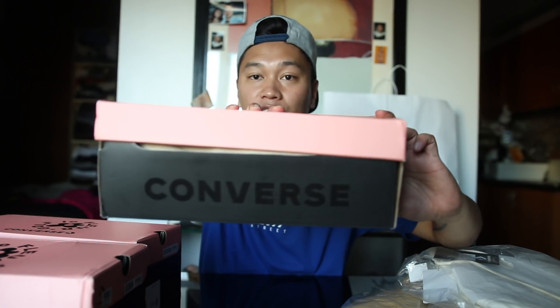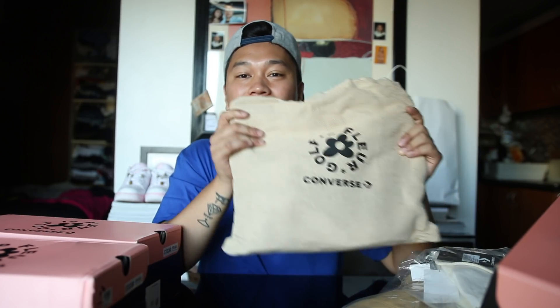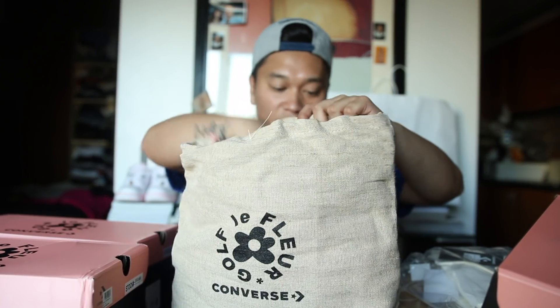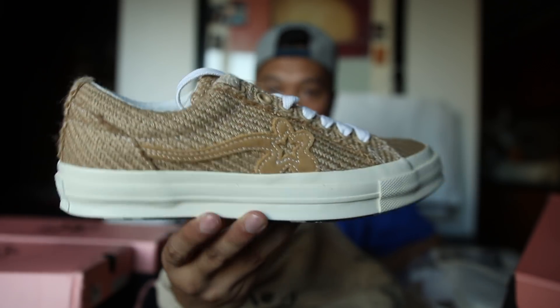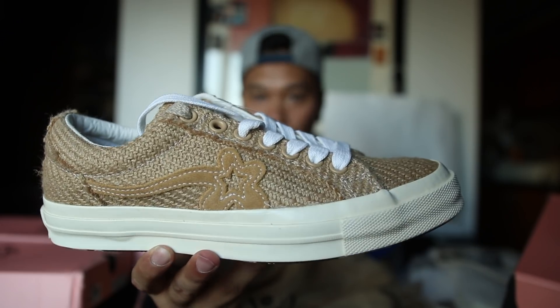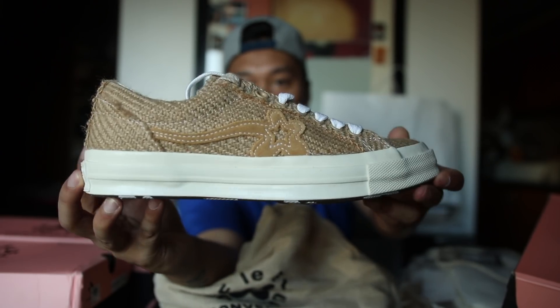Let's check out the Converse One Star first, since this is the silhouette Tyler the Creator has been using in his previous collections. This is the Converse Golf Le Fleur box seen previously in his collections, and of course the Golf Le Fleur canvas dust bag. Something to note: the Converse One Star is the only sneaker getting the canvas heavy-duty dust bag. The Chuck Taylor 70s will not be getting this dust bag. Here is a closer look at the Converse One Star Golf Le Fleur — something different is that textural burlap material on the upper, and of course the flowers seen throughout the Golf Le Fleur collection.